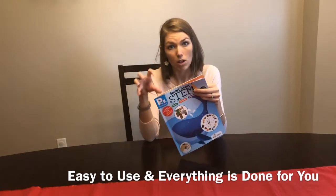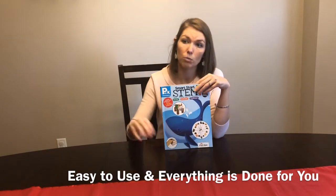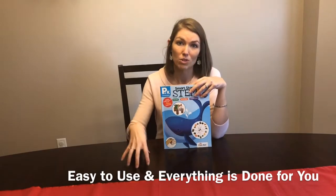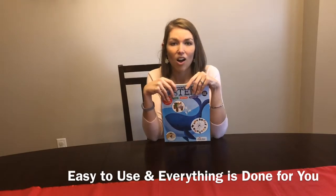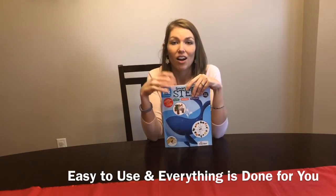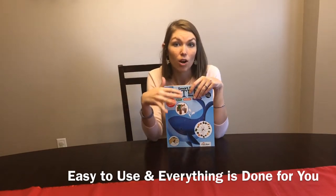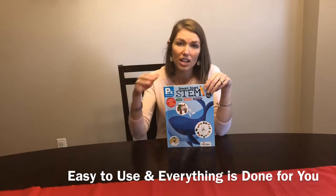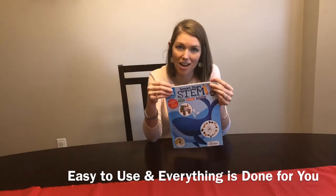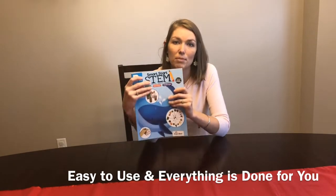All of that is like one lesson — we accomplished it all in just one sitting. We would read together, she would answer the questions, we would do the project, all in one setting. But you could structure it however you want — spread the activities out over a week, doing one little activity each day. What I love is that it's done and it's there; I just had to pick it up and we did it.